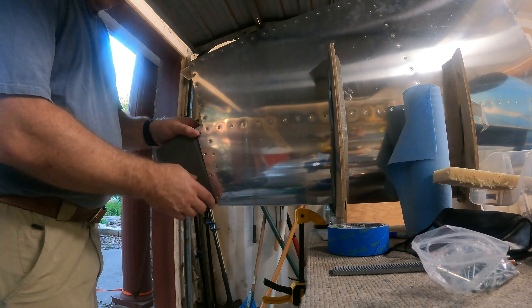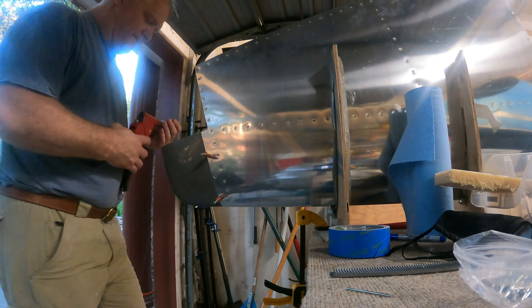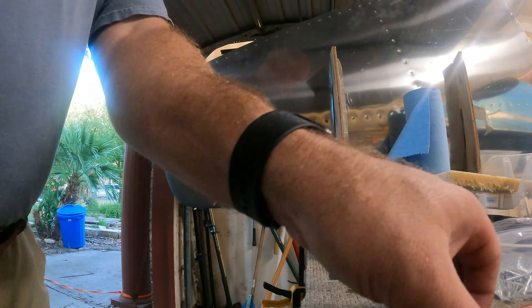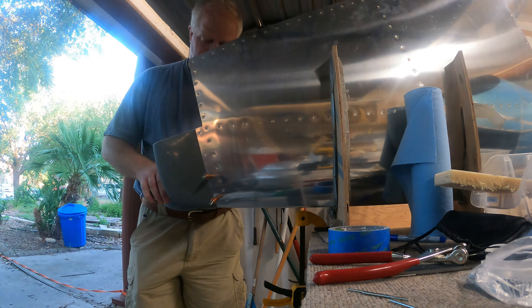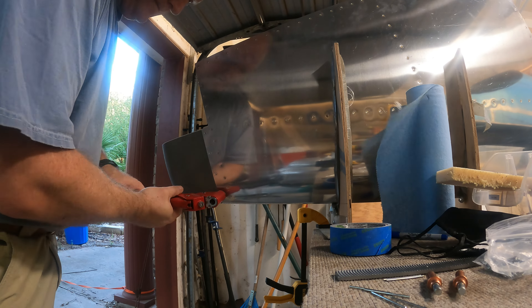After my fit check was all good, I go ahead and rivet in the tip. Later I will fiberglass in the end of the vertical stabilizer.